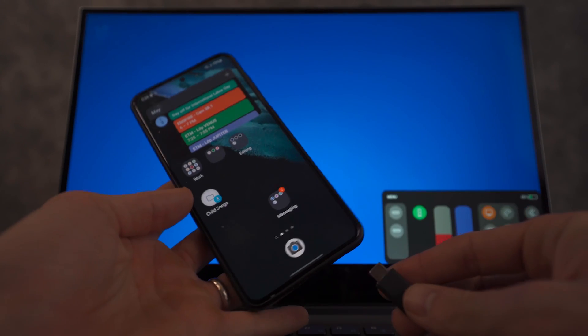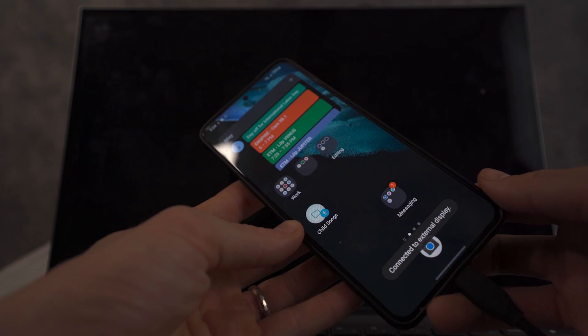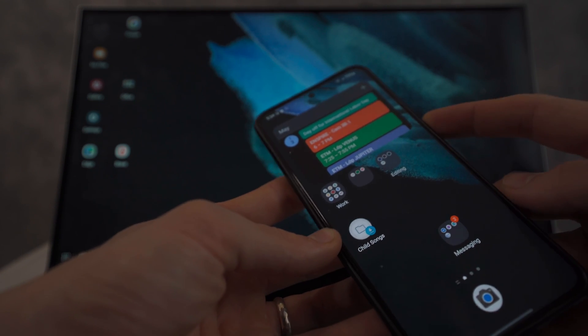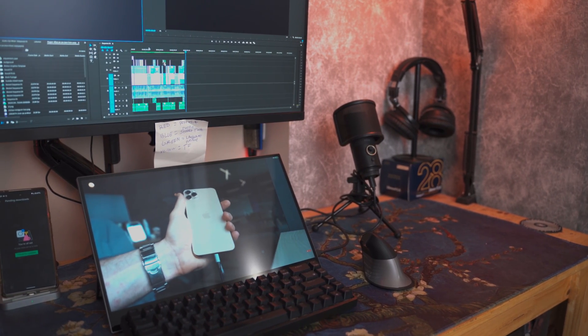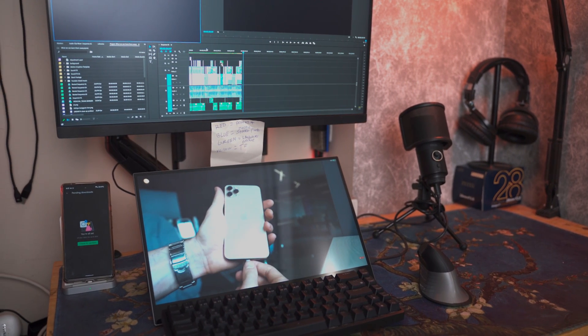Now for the elephant in the room: the price. This retails for around $400 to $450, which is more than the $350 Uperfect X or the Uperfect 360. It is a more premium offering, but you can do more with it — you can detach the keyboard, use it as a secondary monitor for a laptop or desktop, and get more overall value out of it.